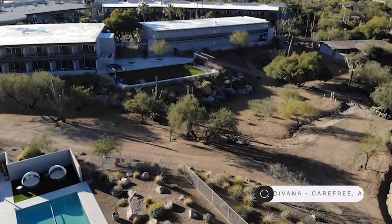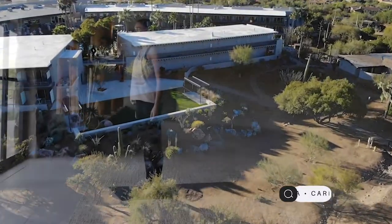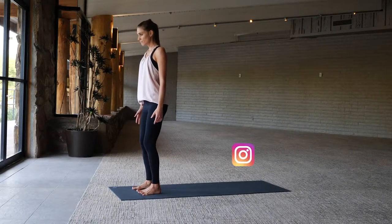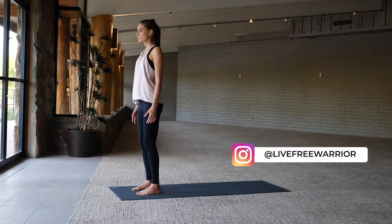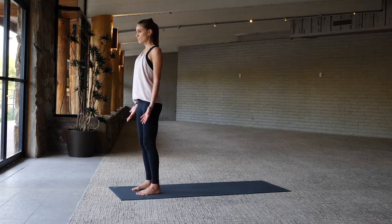This 10-minute yoga flow is designed to flow. We're here in the desert at Sivana Resort in Arizona, and I can't think of a better place to think of water than when you're in the middle of a desert. Go ahead and find grounding down through the feet, let your palms face forward out in front of you.